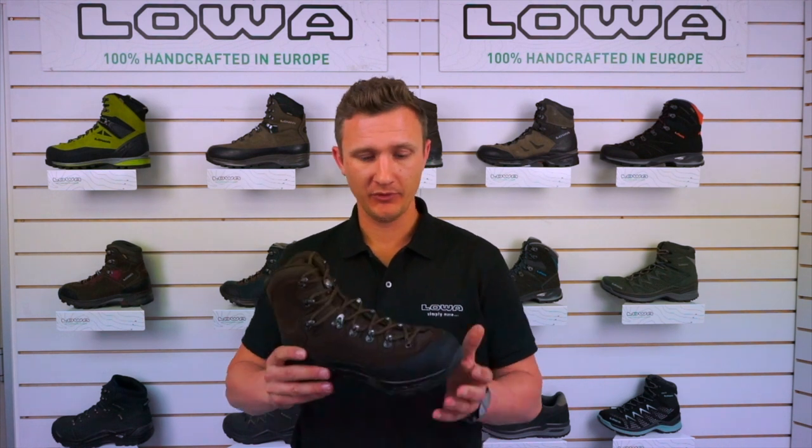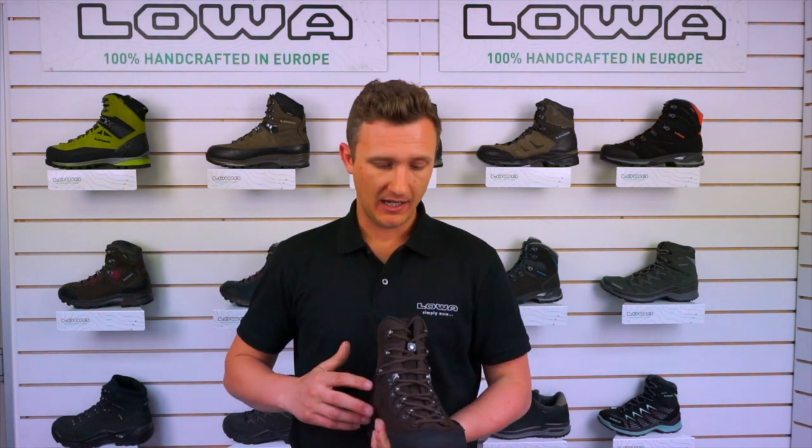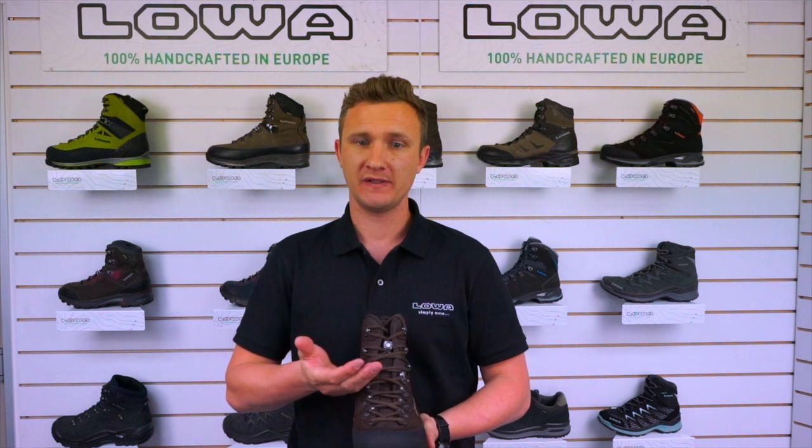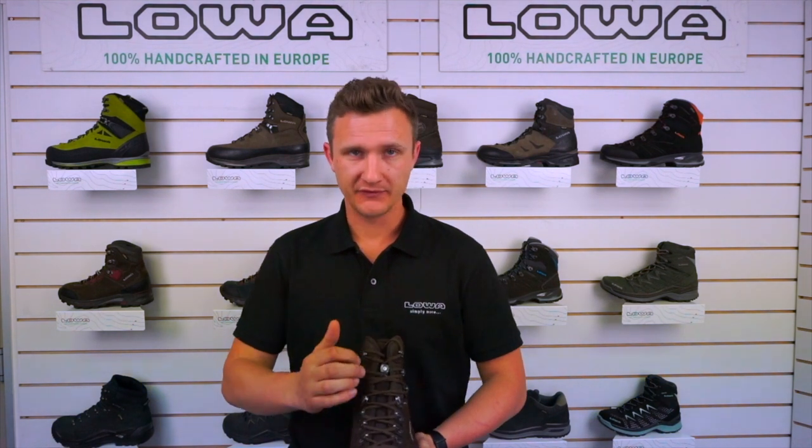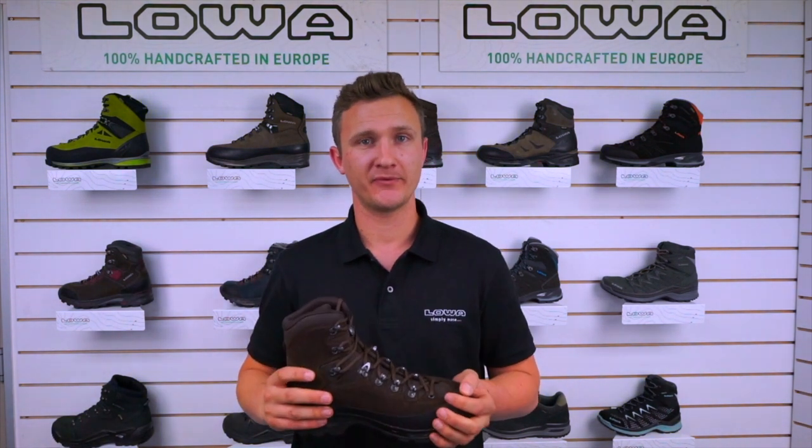The tongue in this boot — being such a stiff boot it doesn't flex a hell of a lot — there can be a lot of pressure coming down from the lace. The tongue is very comfortable, it's very soft. We call it a C4 tongue; it's got a lot of individual bits of padding to take that pressure off and make your ride a lot more comfortable.